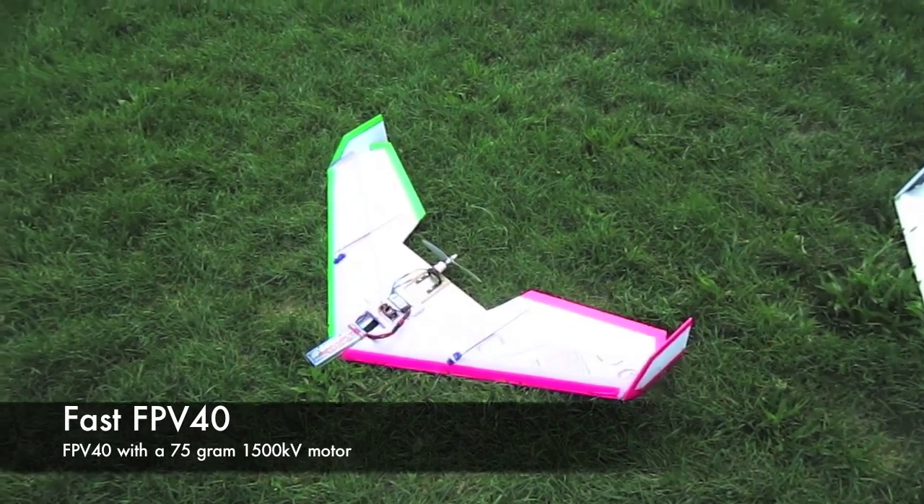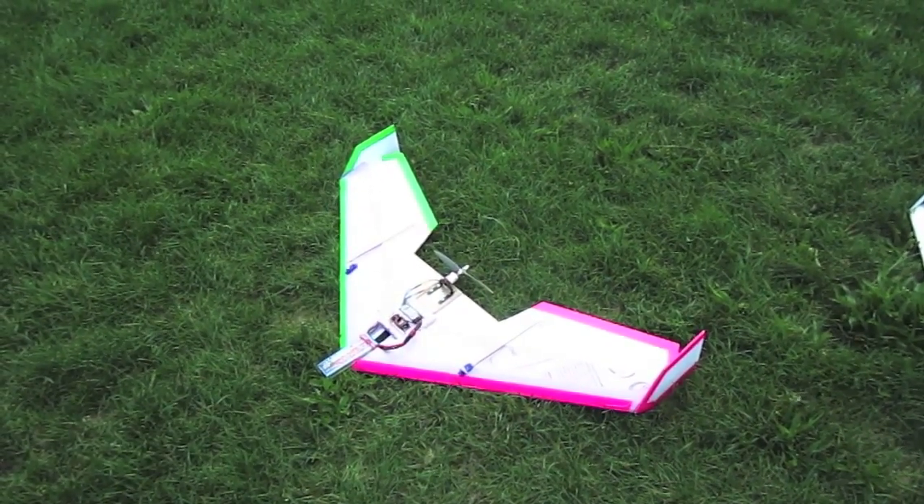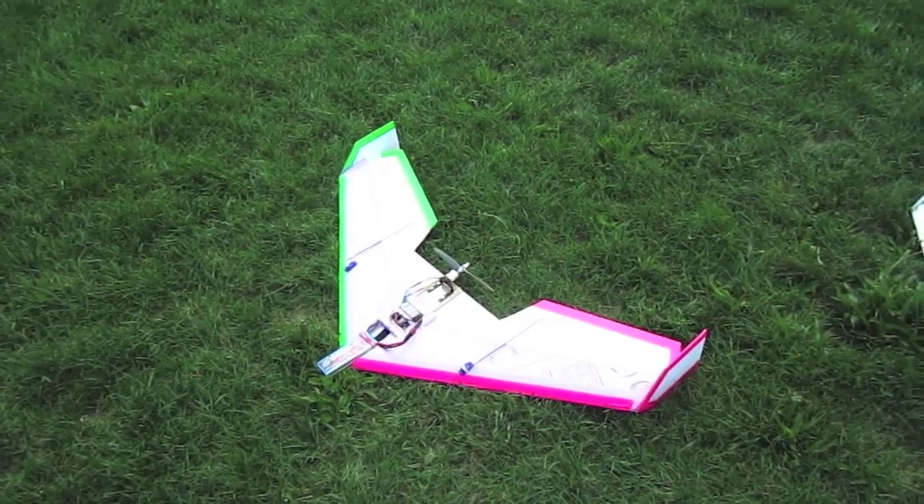Hey guys, I'm out at the flying field and I wanted to share a plane with you. This is the FPV40, but I'm calling it the Speed FPV40.